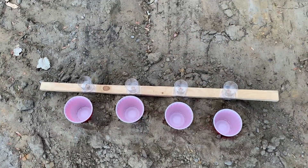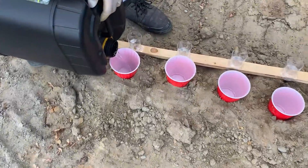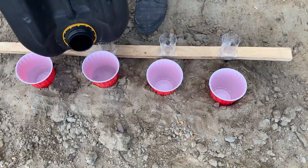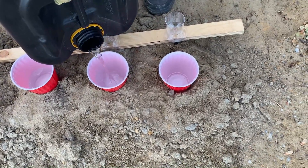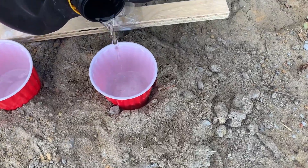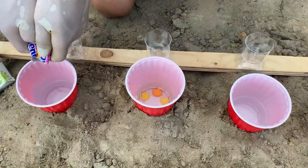Let's start by making some elephant toothpaste. First, we need to pour hydrogen peroxide inside of this cup. We will try to create a chemical reaction by pouring powder simultaneously into these four cups. We will also add mentos so that the reaction gets bigger.